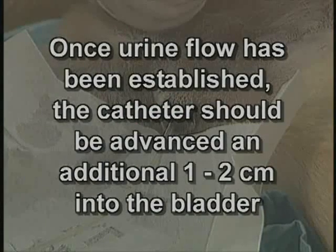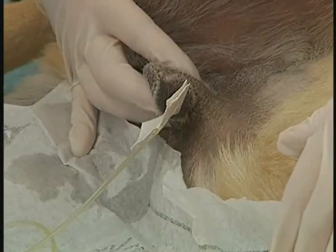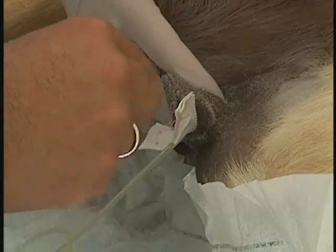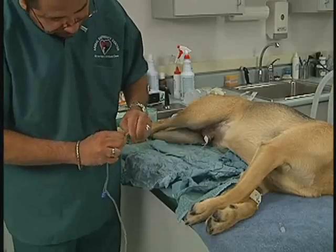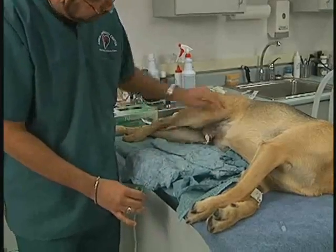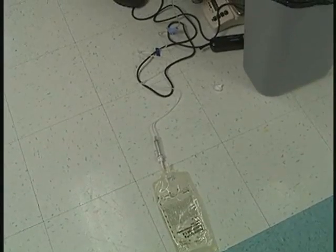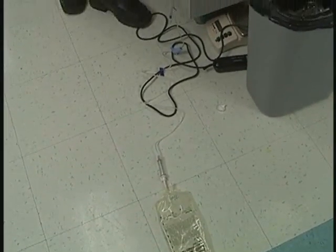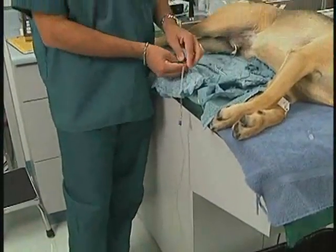Hold the catheter firmly in place so that it does not lose its position. Adhesive tape should now be applied in a butterfly fashion to the catheter at the prepuce entry site as demonstrated here. Secure the tape to the prepuce with two simple interrupted sutures. After the catheter is secured in place, the end should be attached to the urine collection system and observed for continuous flow of urine. The collection bag must be kept at a level lower than the patient to allow urine to flow with gravity and to prevent backflow of urine into the bladder. Be careful to ensure that all connections are tightly connected.